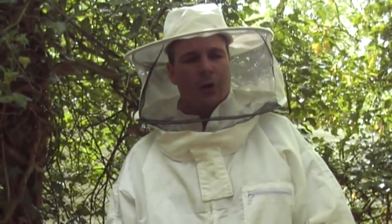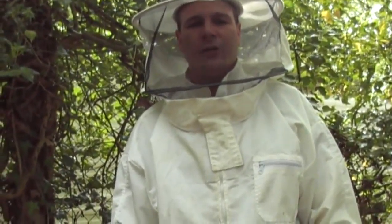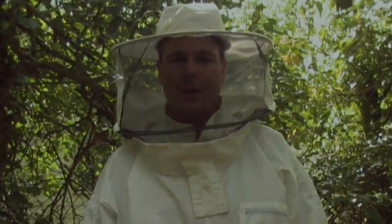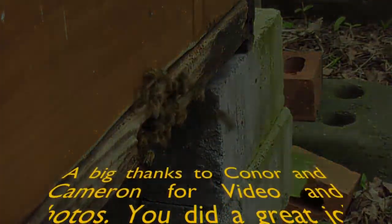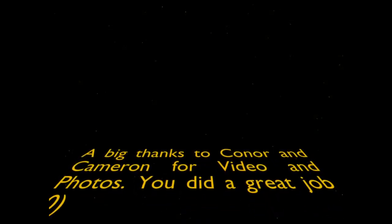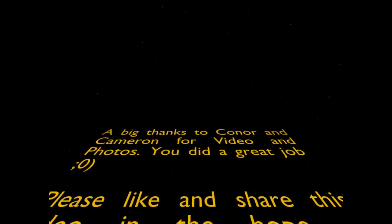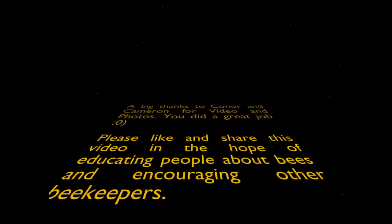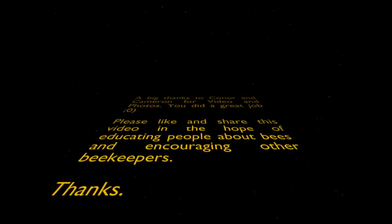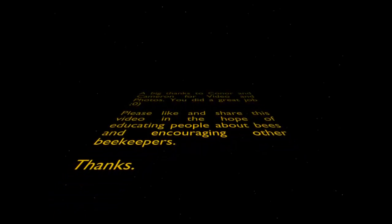Hive number one has plenty of food in there to get them through, and there's a rapeseed field a couple of fields away in flower and in range, so I'm not going to feed that one at all — I've taken the food away and will let the bees be bees. With hive two, there's barely any food in there at all. They've been feeding on the pollen pate and the sugar syrup in the contact feeder, so I've left that in as well as the pollen pate to feed them — otherwise they will starve this time of year. Hive one has now got a super on it, and there's also a new queen in there somewhere who'll be on her mating flight soon and within the next two weeks should be laying eggs. We'll check both hives in two weeks. Thanks for watching — don't forget to like and share the video to help educate other people.